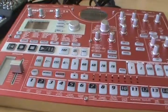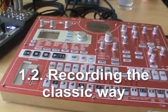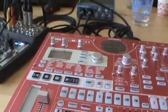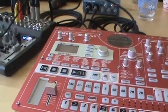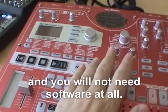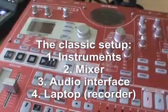Usually instruments don't have a built-in audio interface, so here's what you can do. First, split your preparations into hardware and software. Also note that a laptop isn't the only option — you can use a digital recorder, connect your musical equipment to it, and record with no computer needed. I don't have one, so I can't show that setup.